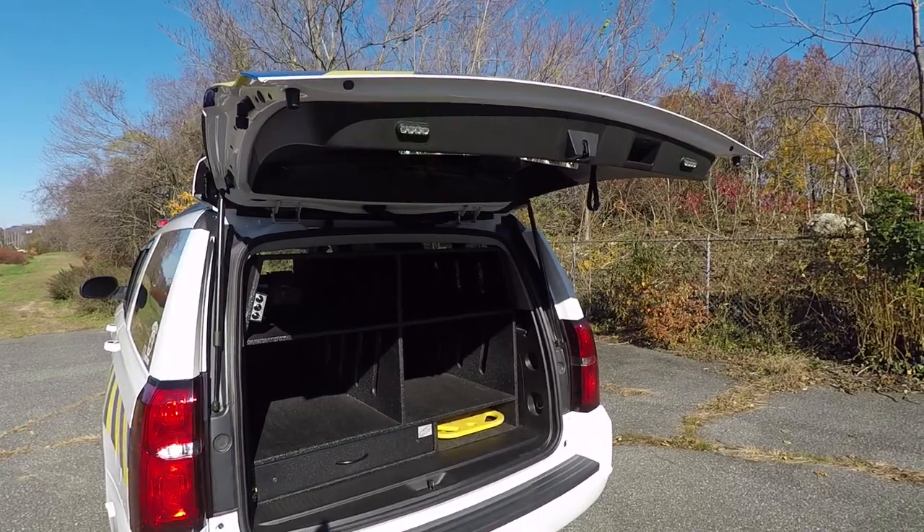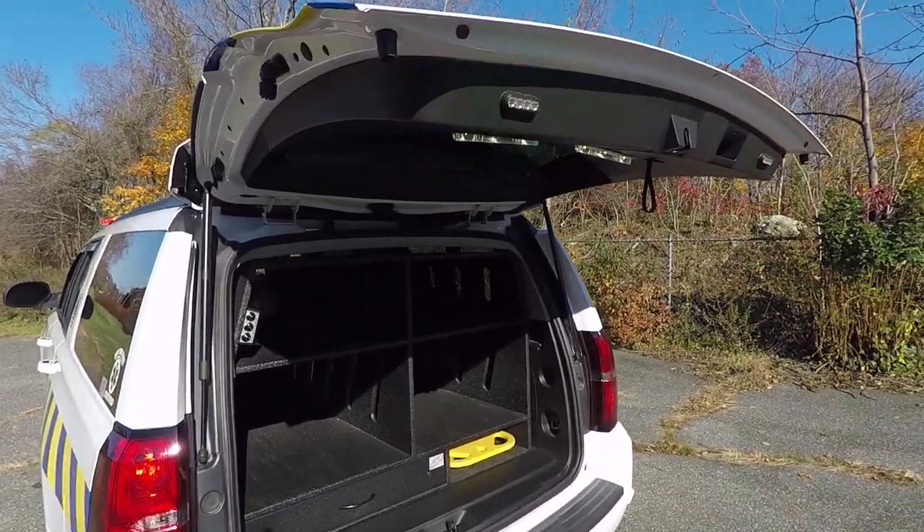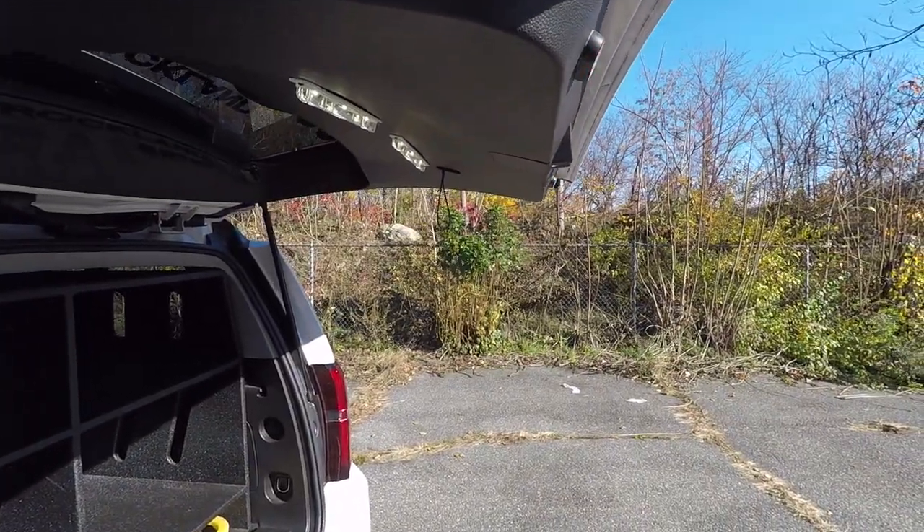With the hatch of the vehicle open, you can see we have 3-inch M-Powers in dual color. On the rear hatch, we have SoundOff Signal strip lights installed.